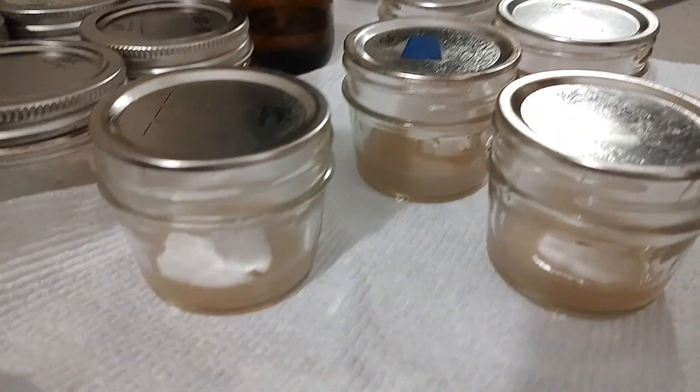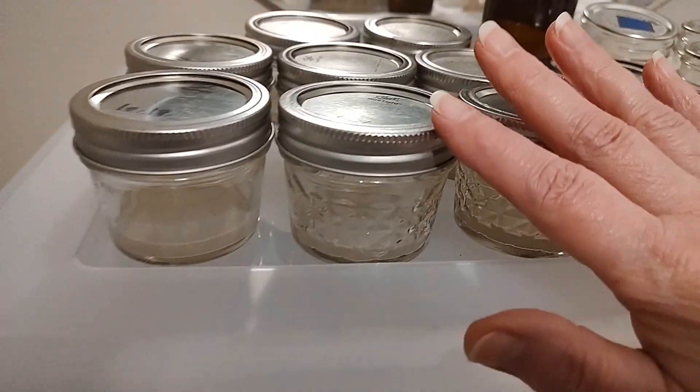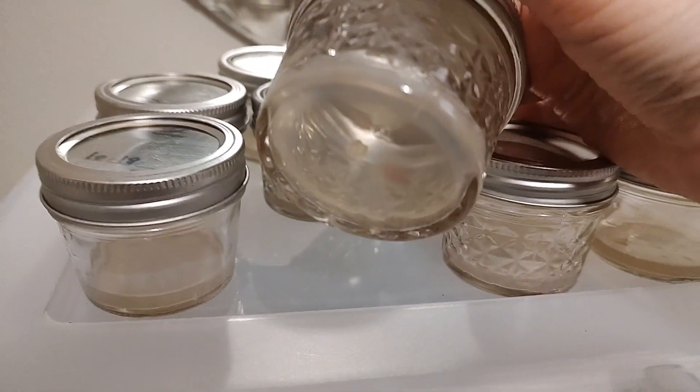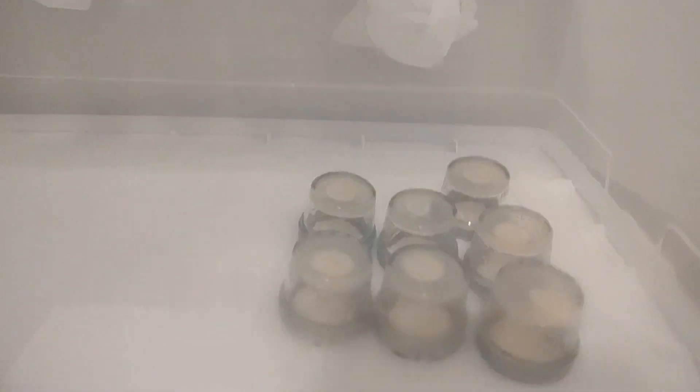I'm finished with these, so I'm going to toss all that — those are clones, we don't need those. These are going to go in our cabinet until they're ready for the next transfer, and I will clean all of these once more, just like these are going to get cleaned.